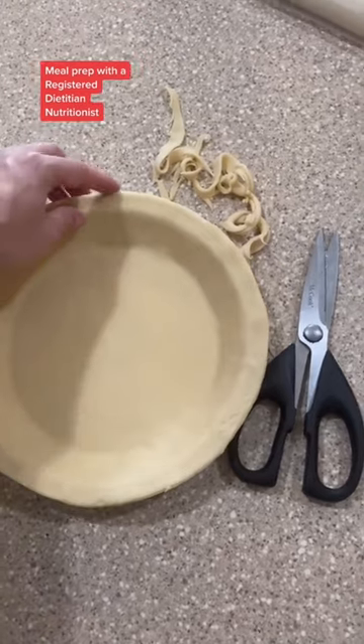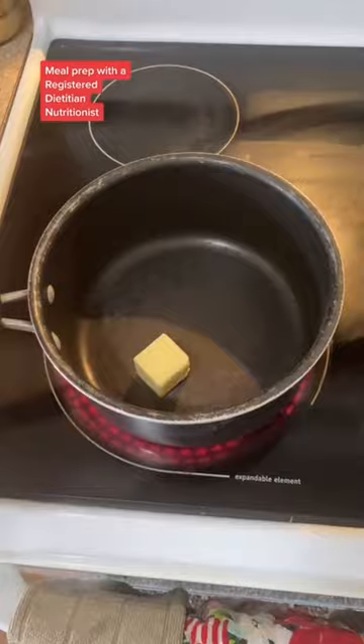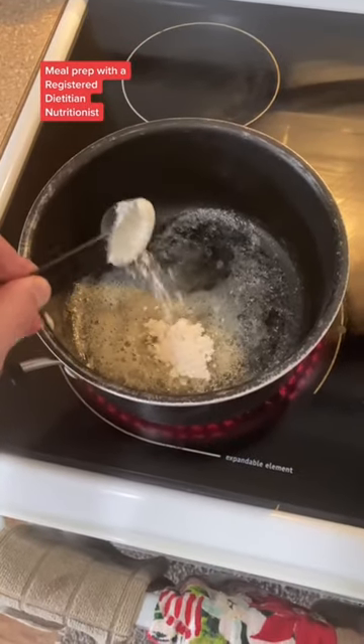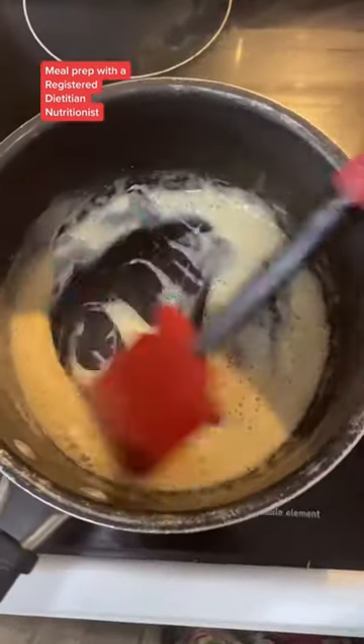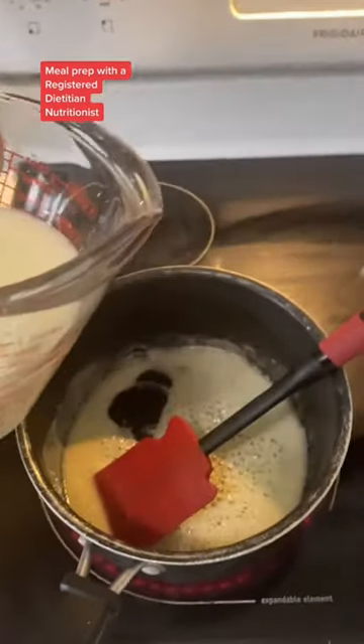Take a pair of scissors and trim the excess to make it flush with the edge of the pan. Next, heat two tablespoons of butter over medium heat. Once that's melted, add in your flour and mix that together. Mix your chicken broth and milk together and start by pouring one third of that mixture into your pot.